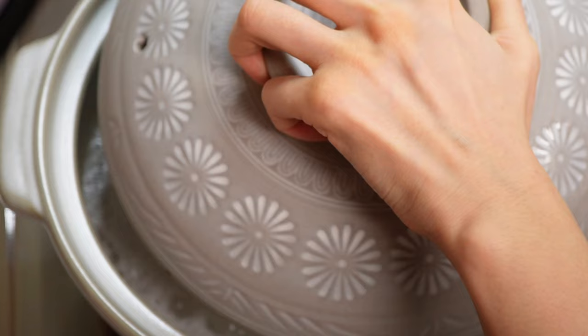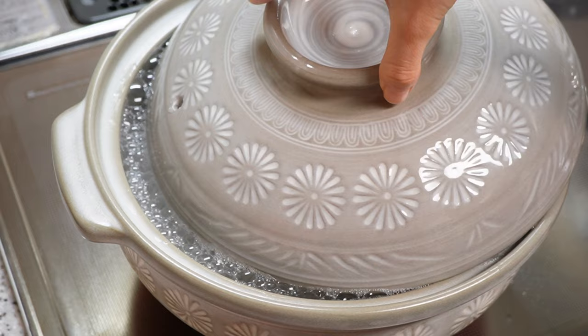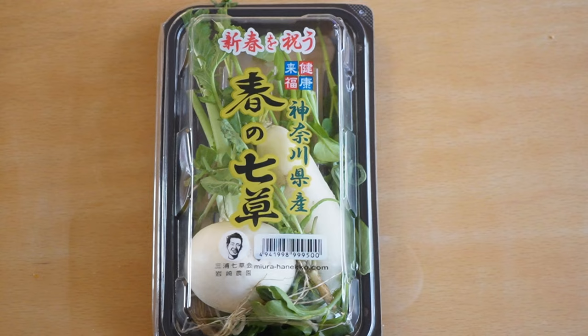Cook it over high heat, and once it comes to a boil, reduce the heat to low and stir it once. Partially cover the lid and simmer it for 35 minutes. Keep the heat low, otherwise it's going to boil over — just like I did.